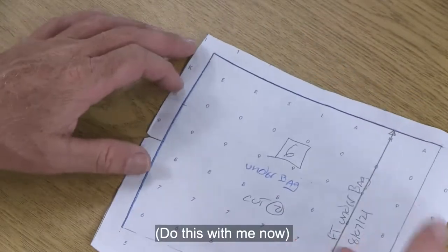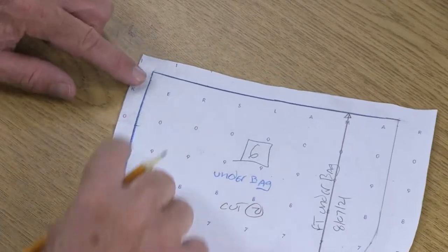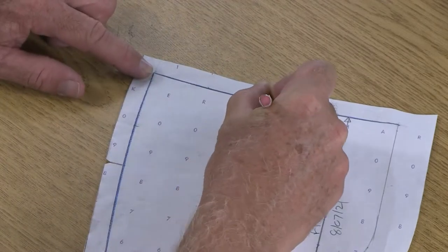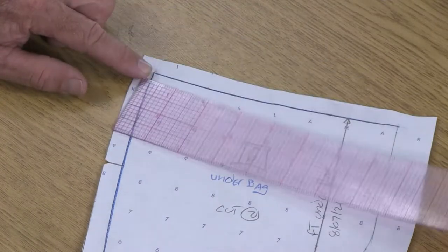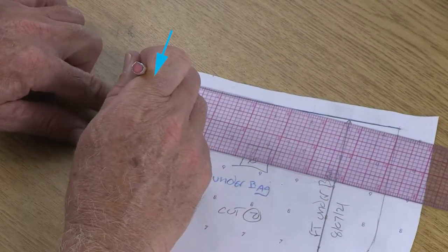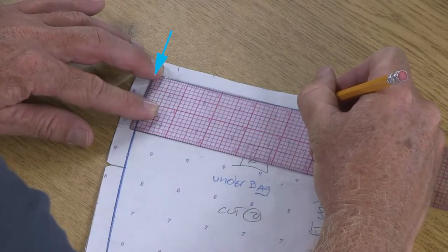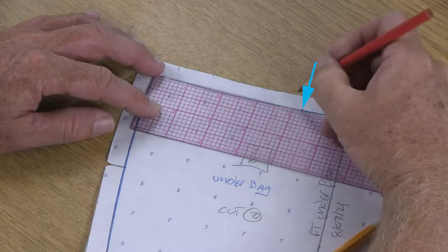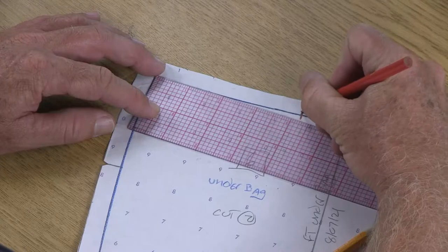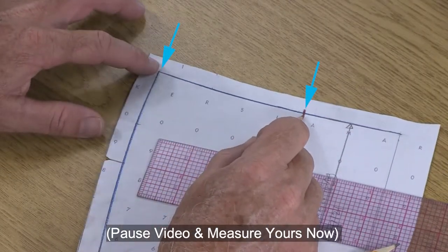Now I can take that measurement — I'm taking out my under bag piece. We're going to start here at the side seam and measure over the distance and put a notch on this pattern piece. I'm ignoring all of the seam allowance and starting here at the side seam, measuring along the top over here four and a quarter. Your measurement is going to be different from mine, so make sure you're recording what your measurement is from the side seam back to that notch.